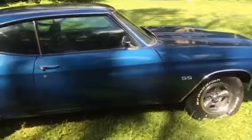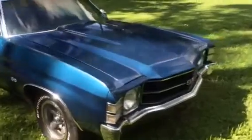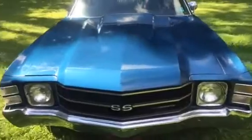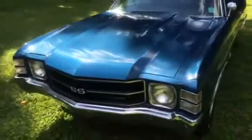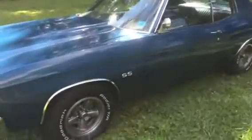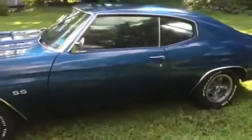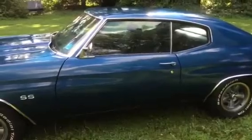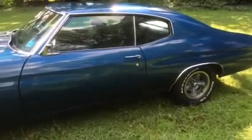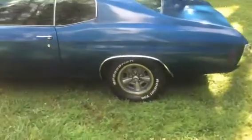The car right now has a 354 small-block with angled plug heads. It has a small V&M blower on it — you'll see it in all the pictures. Stroked to 383, 4-bolt 400, 12-bolt posi. It has high gears in the rear, comes in 3.23s, but we have a 3.73 posi unit with fighter gears. It's rated about 450 horsepower right now.